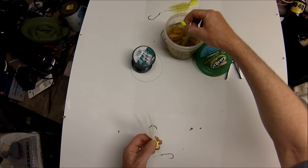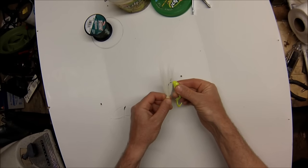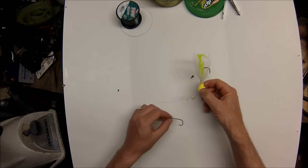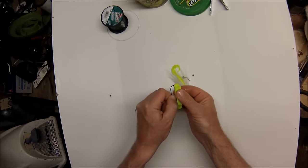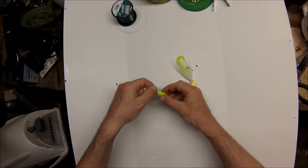The hook on the dropper loop is a 3/0 Gamakatsu baitsaver hook. I'm threading on a 4 inch Berkley Gulp Alive swimming mullet — obviously green, though if you had everything in white that would be just fine. Adding a second swimming mullet to the dropper hook. Now that rig's complete.